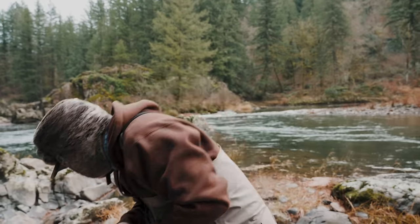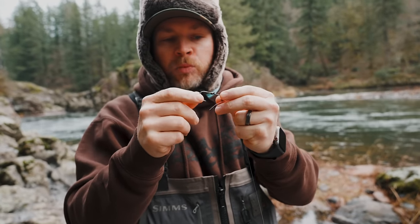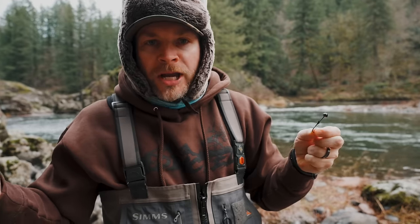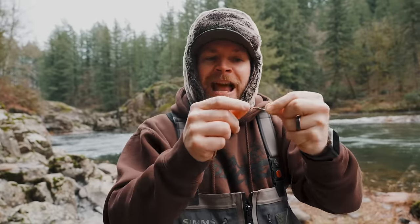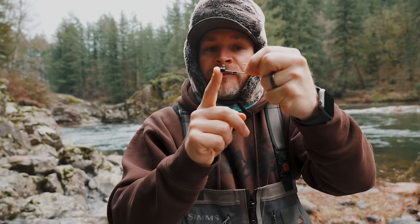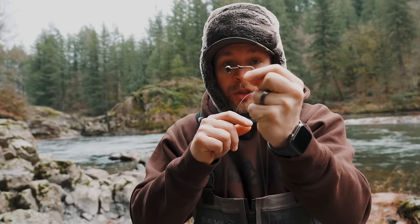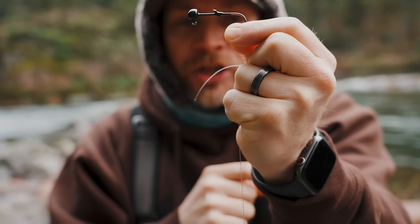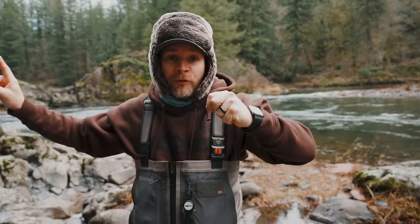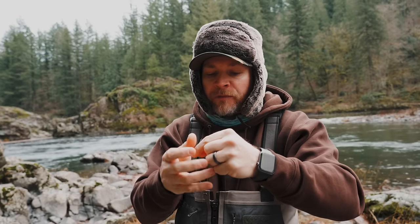For jig heads, we use our worm jig heads, which have some unique features. Inspired by the ned rig from bass fishing, these have a flat base so the worm sits flush. We also added a Kevin Van Dam keeper. Most importantly, the hook shank is extremely long — from the head to the bend — which gets the hook point farther back on the worm so you miss a lot fewer bites. We're going to tie this on with a basic fisherman's knot.